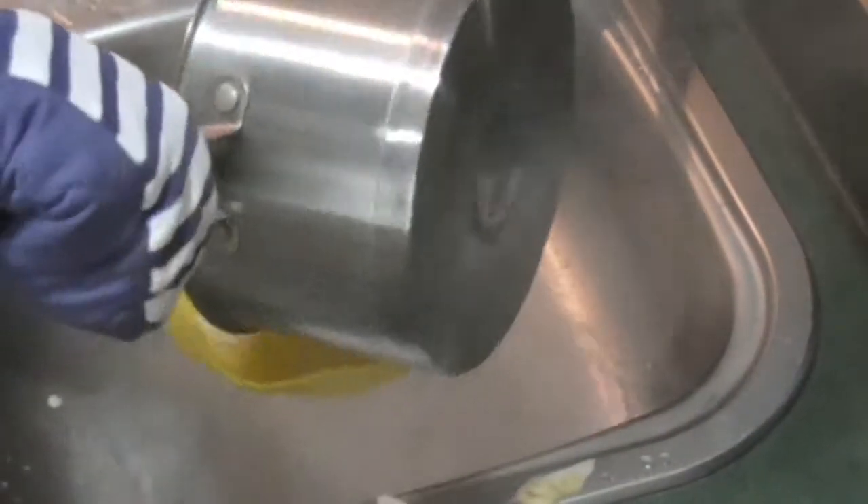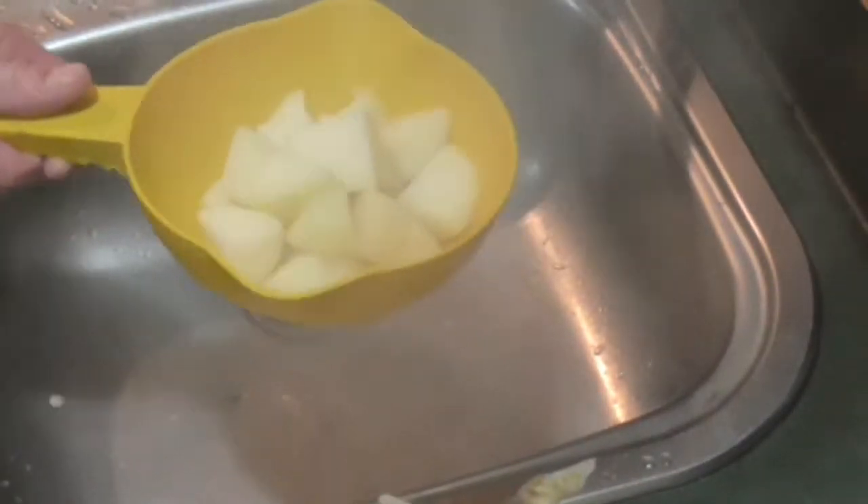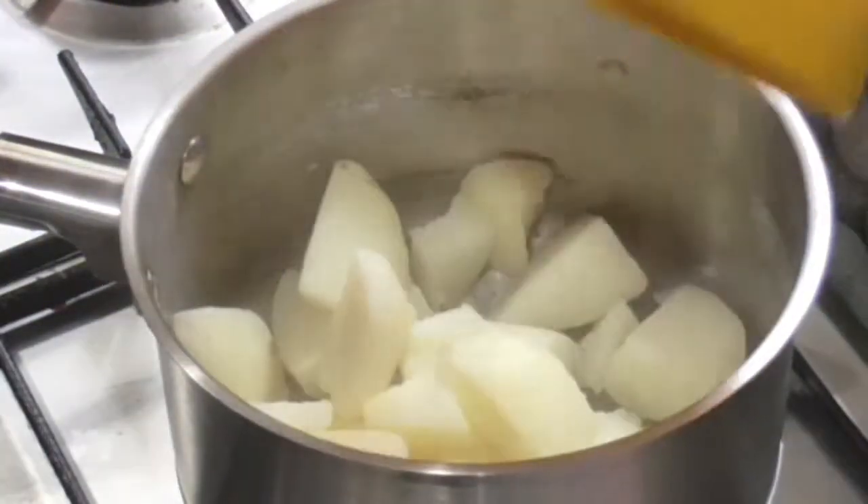We're going to drain the potatoes now and chuck them back into the pot that we were just boiling them in.